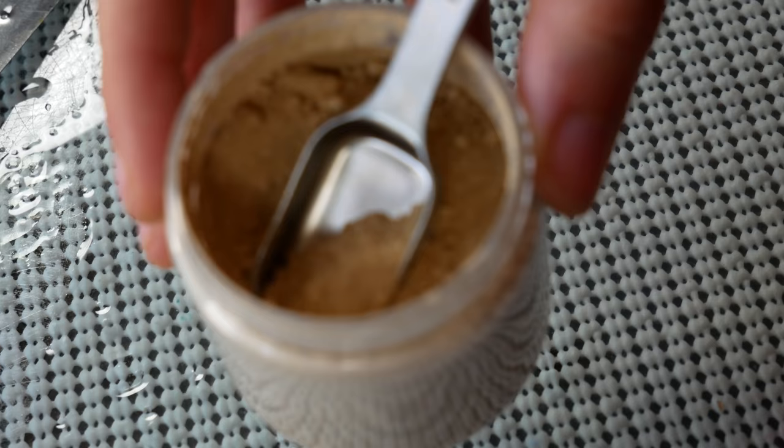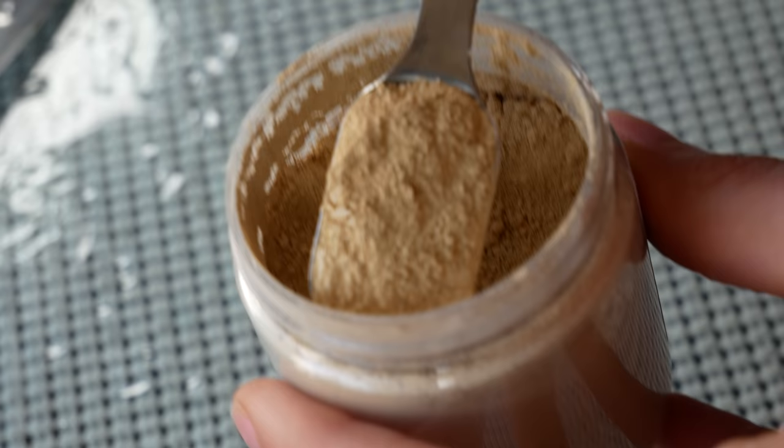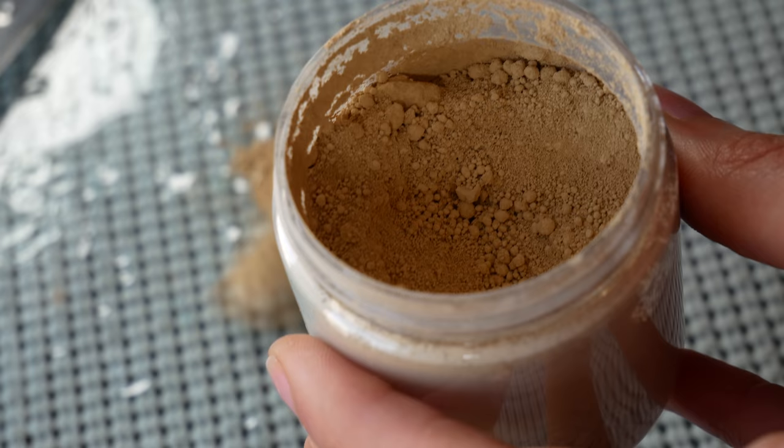I'm using a binder that I made myself, which is a mixture of gum arabic, distilled water, honey, and glycerin, basically. Also to that mix, you're seeing me add a few drops of synthetic ox gall, which is made by CORE. It's the same thing they put into their paints to increase the flow of their watercolors.